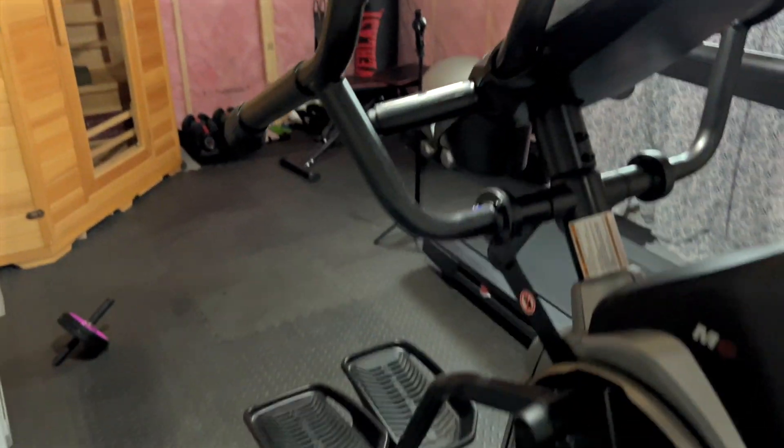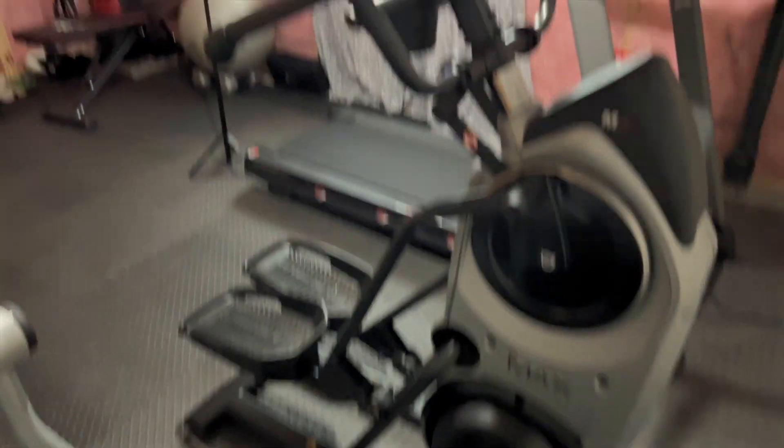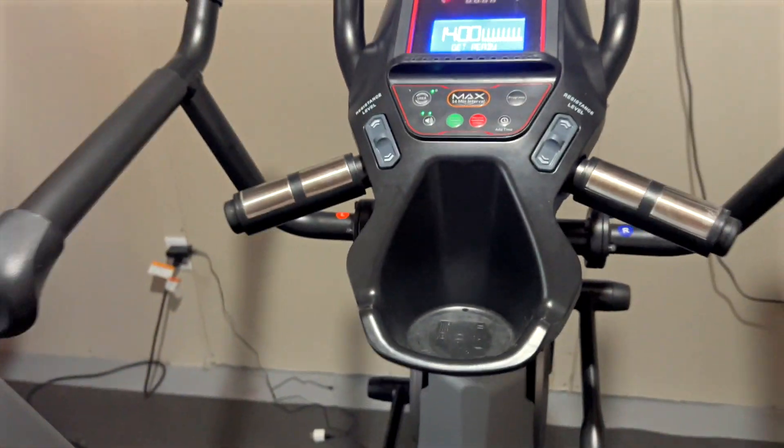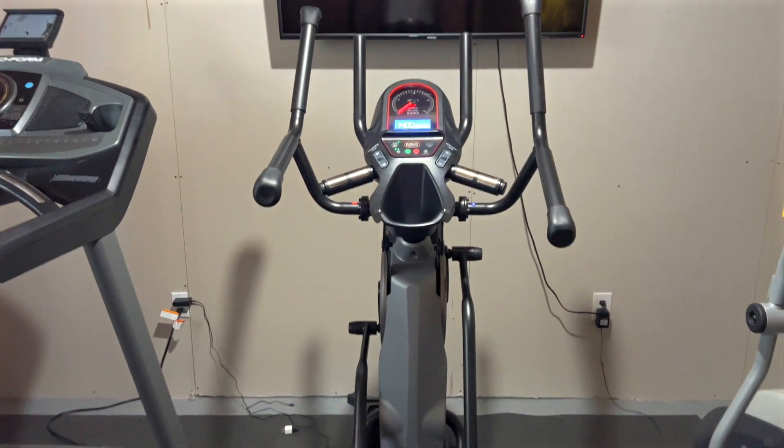It doesn't take that much room in our little home gym here, and it does work wonders. This is our preferred machine of choice for an all-around workout. It's incredible. Highly recommended.